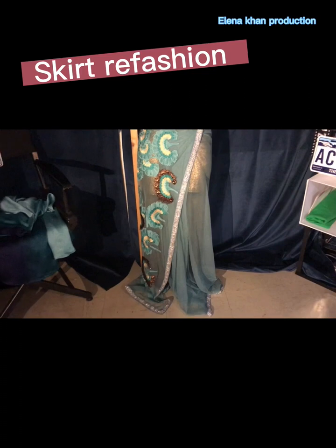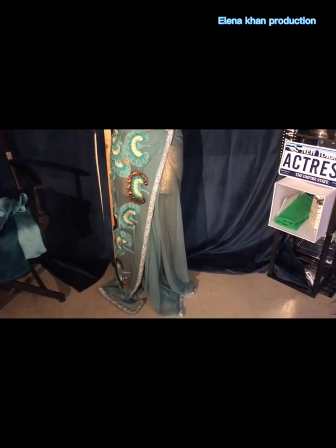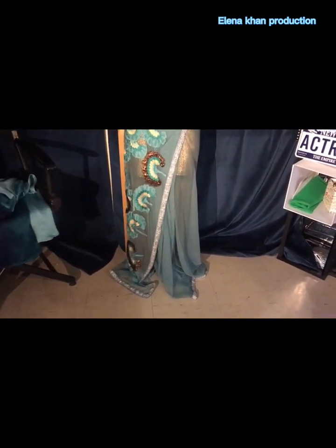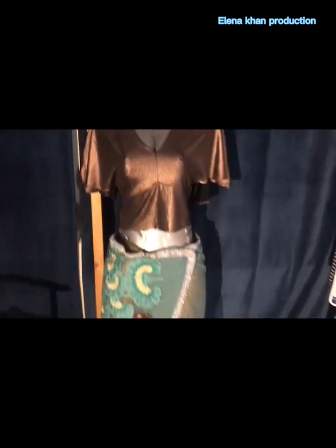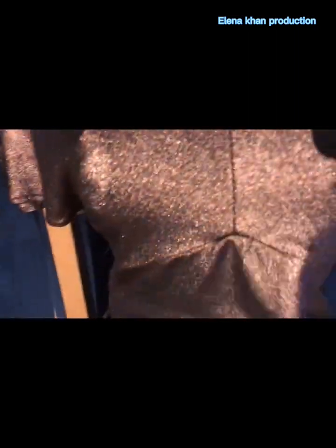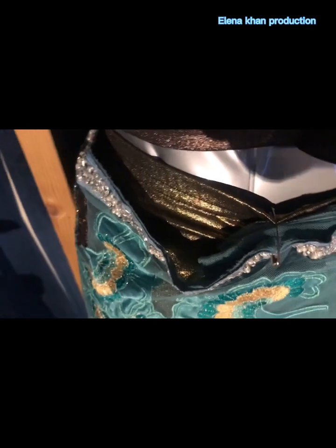I'm back showing you this — it was a sari before and I said I was going to make it into a skirt, and I did. This is a funnel skirt paired with this crop top that matches the colors in it. I also have similar leggings, and I actually like it better with the leggings because it kind of shows through.